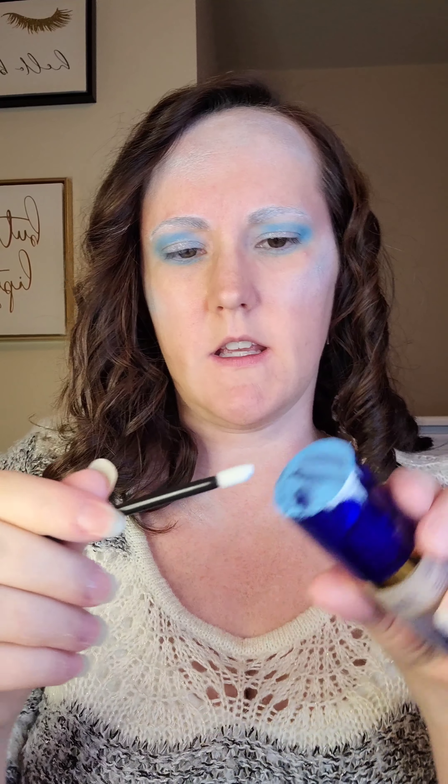Now I'm going to mix the Blue Shadow Scents and the Snow again to get the lip color to match my eyes, just taking one of my disposable lip applicators and putting the color on there, and then I'll apply it to my lips. I'm going to put my glasses back on and then let's do it.